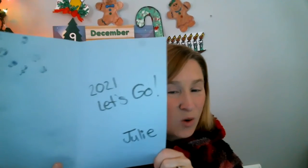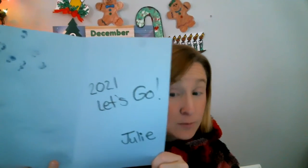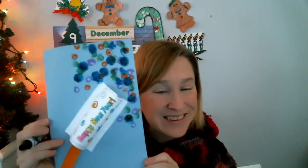Now you're gonna open the inside and you can sign your name. You can write a special Happy New Year's message to whoever you're giving your card to — anything you want. You can write 'I hope you have a great year,' '2021, here we come,' 'I love you.' Make sure you sign your name. Here's what I wrote: '2021, let's go!' And then I put my name, Julie. There is my Happy New Year's Party Popper card.